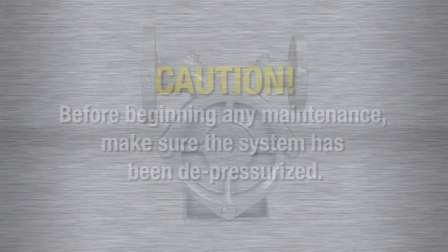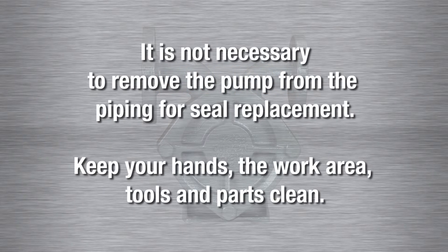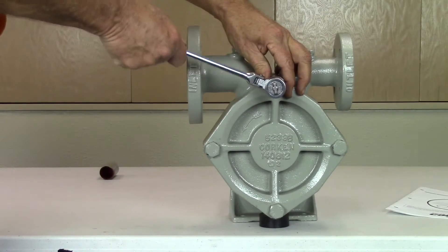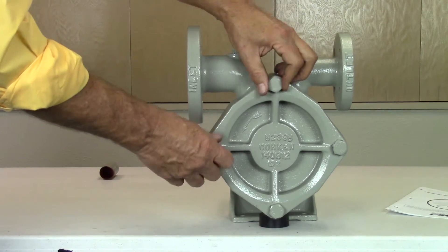Before you begin servicing the pump, make sure the pump and system have been depressurized. The seal replacement is an easy procedure so it's not necessary to remove the pump from the piping. Keep your hands, the work area, tools, and parts clean. Begin by removing the bolts from the pump cover head with a 22mm socket or adjustable wrench.